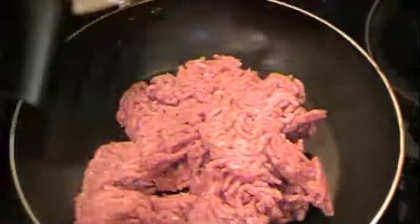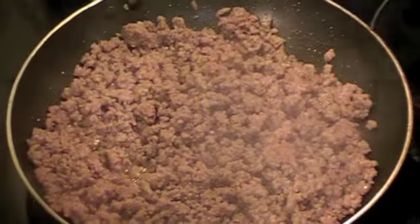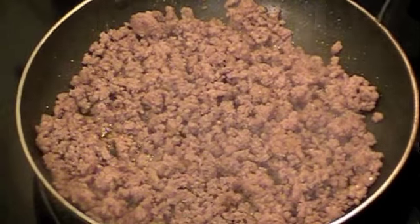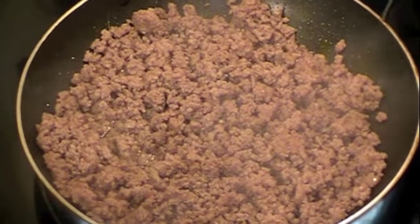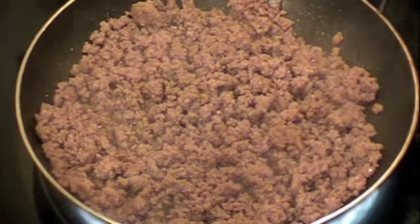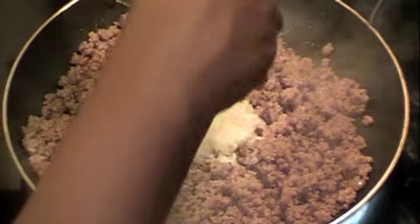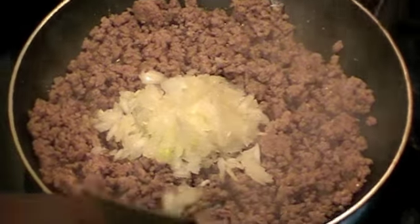I'm going to add the meat to the pan and just go ahead and brown the meat. It's been about 5 minutes since the beef has been cooking. At this point you drain the fat off of the meat, which I already did. Now I'm going to add the minced onions and mix that in.